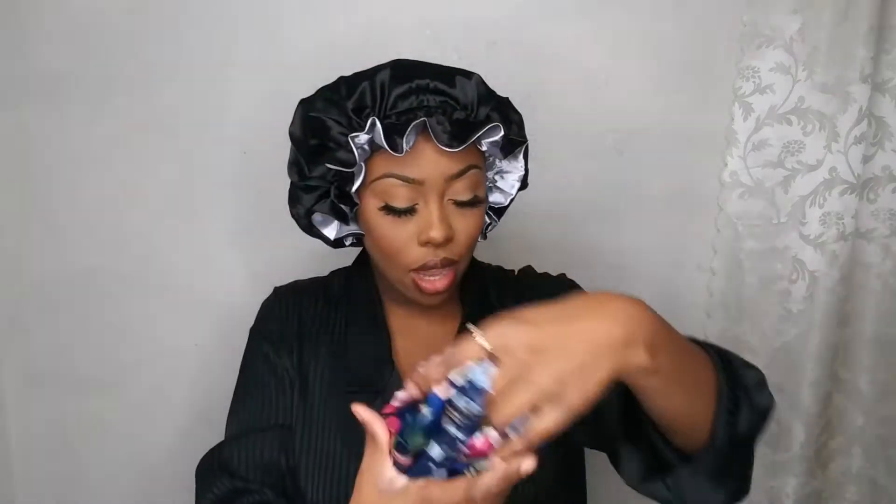Inside you get your wig and your accessories. They give you a lot of headbands — we get five headbands, y'all! They are not playing with you. Inside we have the wig — this is a 16 inch.